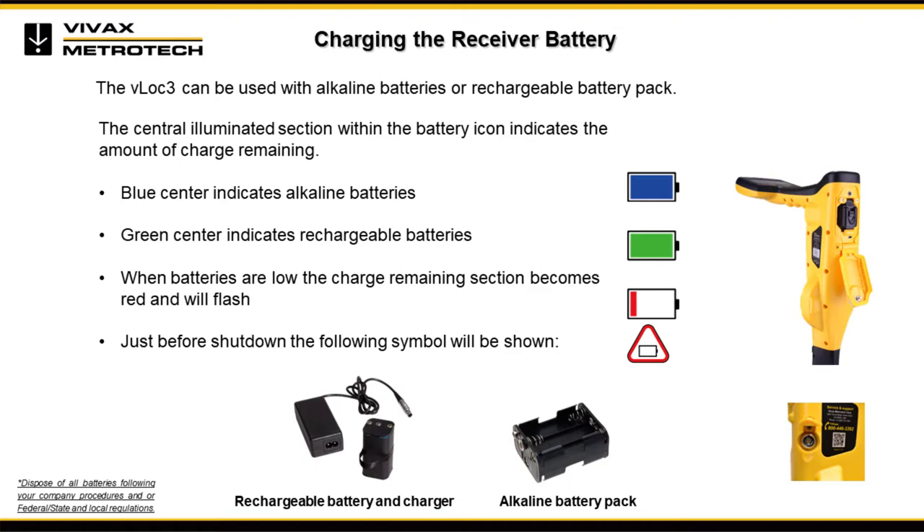The VLOG 3 receivers can be used with alkaline or lithium-ion batteries. The central illuminated section within the battery icon indicates the amount of charge remaining. A blue center battery icon indicates alkaline battery life status; a green center indicates rechargeable batteries. When batteries are low, the remaining charge section will turn red and flash. To charge the lithium-ion battery, connect the charger to the receiver's charging socket. The LED indicator will illuminate red until fully charged, then change to green.